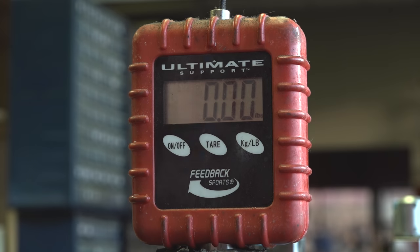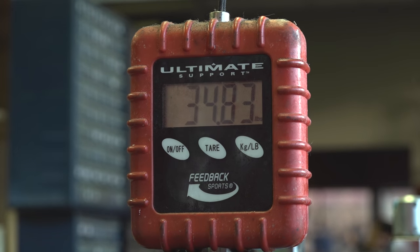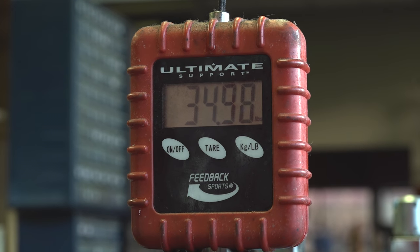So let's check out the bike's weight. Remember that this is a medium-sized frame. Weighing in at just under 35 pounds, this bike meets the average weight for most fat bikes in this price range.